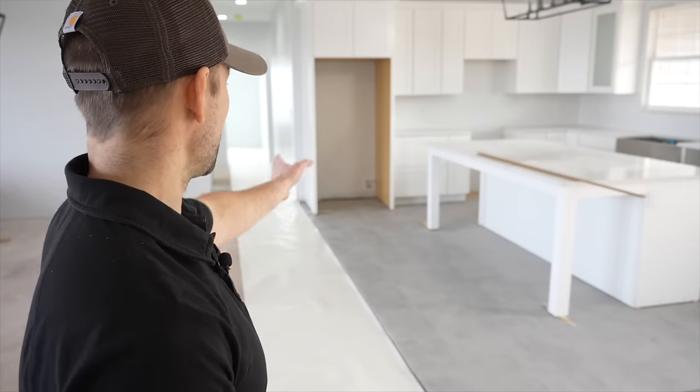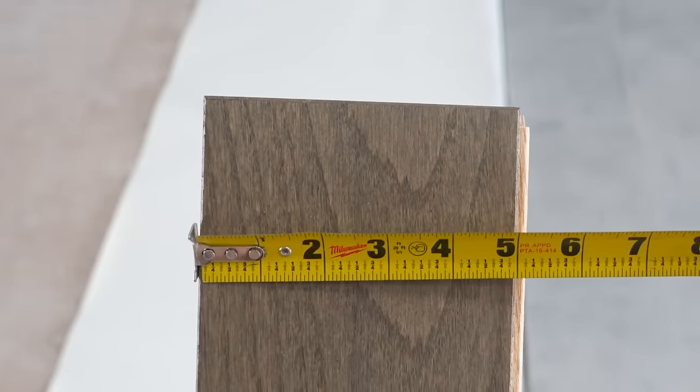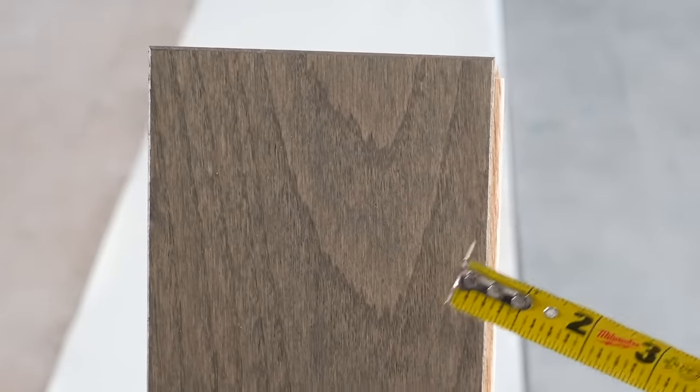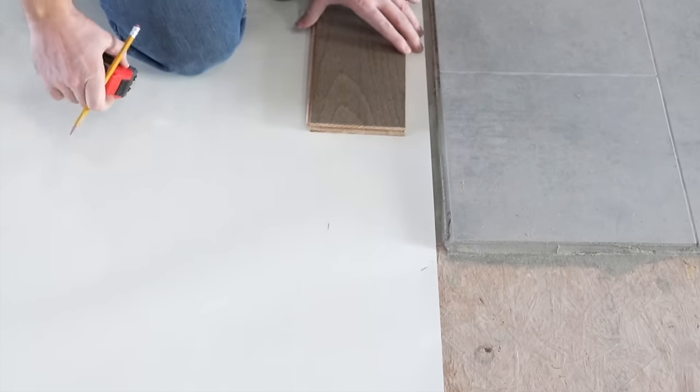Now that the underlayment is down, I need to take into consideration the longest focal point when looking down the run of the hardwood floor. The tile and the wall in the hallway will be the longest focal point where any variation will be noticeable. I'm going to use those to chalk my line off of to keep the run as true as possible. To calculate how to chalk the line off the tile, I measure across the hardwood floor — we've got five and a quarter right to the tongue.